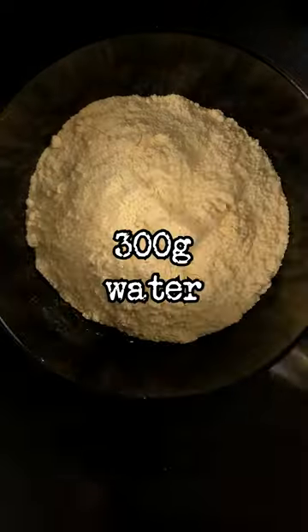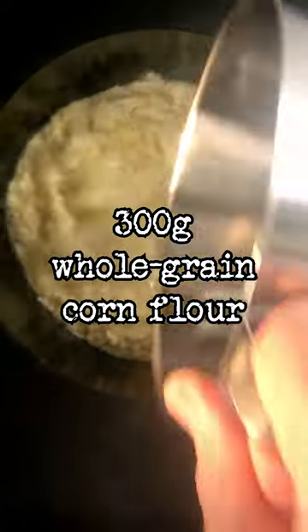Pão de broa milho in 60 seconds. Pour 300 grams of water with 300 grams of whole grain corn flour. Mix it.